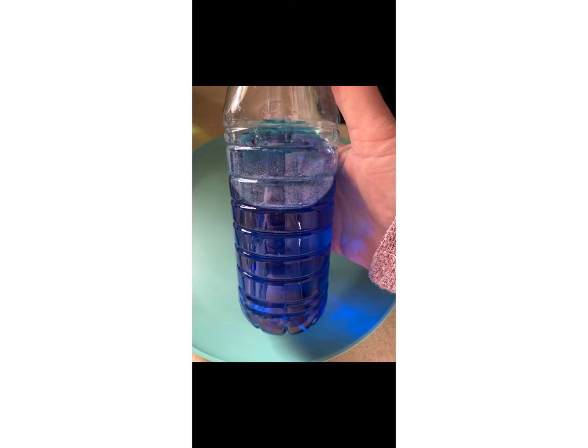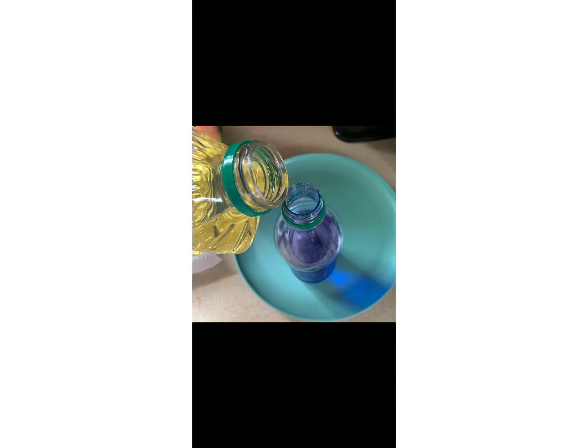You could also add glitter if you have it on hand. The next step is to add the vegetable oil almost to the top of the bottle.